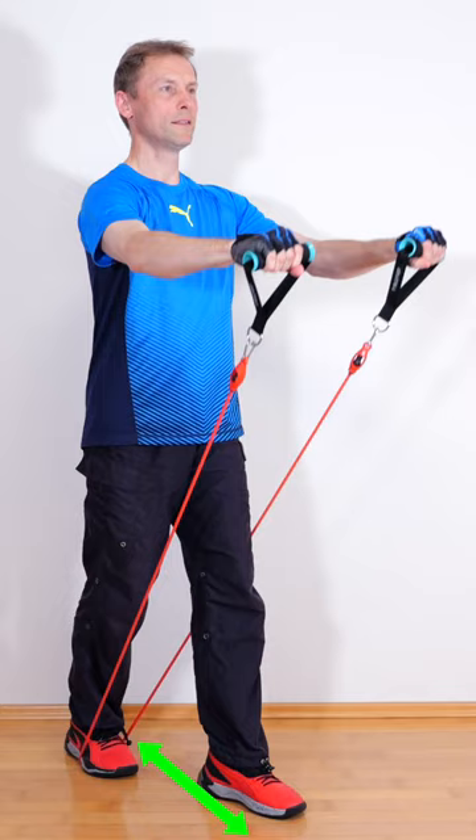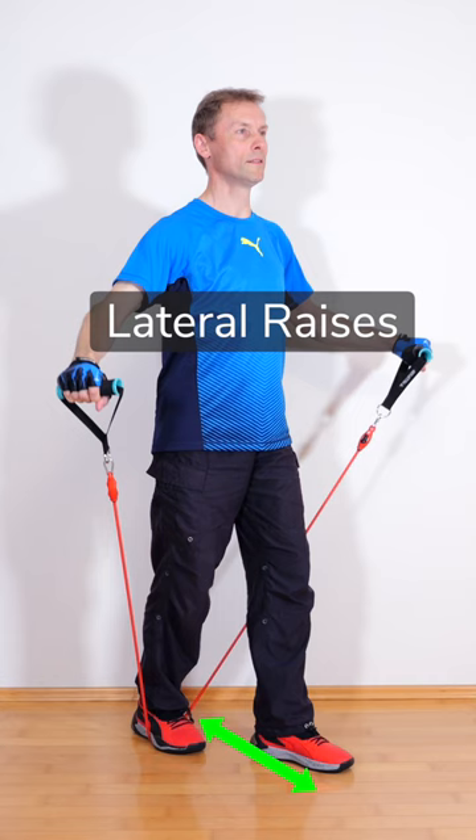The lateral raises exercise the middle deltoids. Raise arms with a light bend at the sides to horizontal.